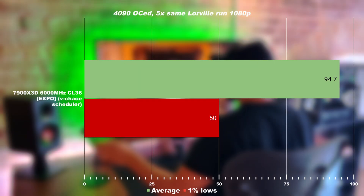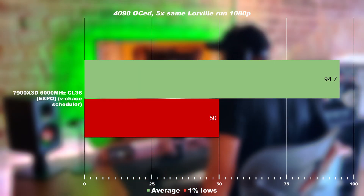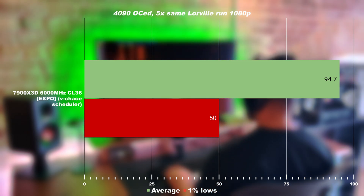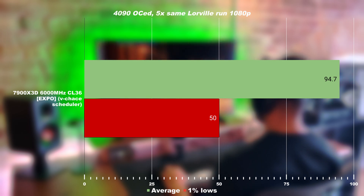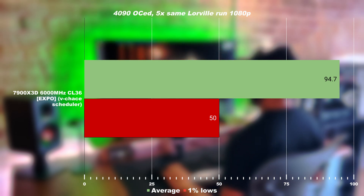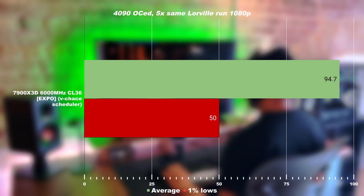Looking at the results at what we call plug and play settings, which is 6000MHz CL32 — you need a RAM stick at that frequency. This is a very common frequency for most 6000MHz RAM kits. There is one slower version with CL40, but this mid-range version is what most people are buying. It's a very good representation of what performance most of you will get if you enable Expo in the BIOS. We're looking at 94 average FPS and 1% lows being 50 FPS.